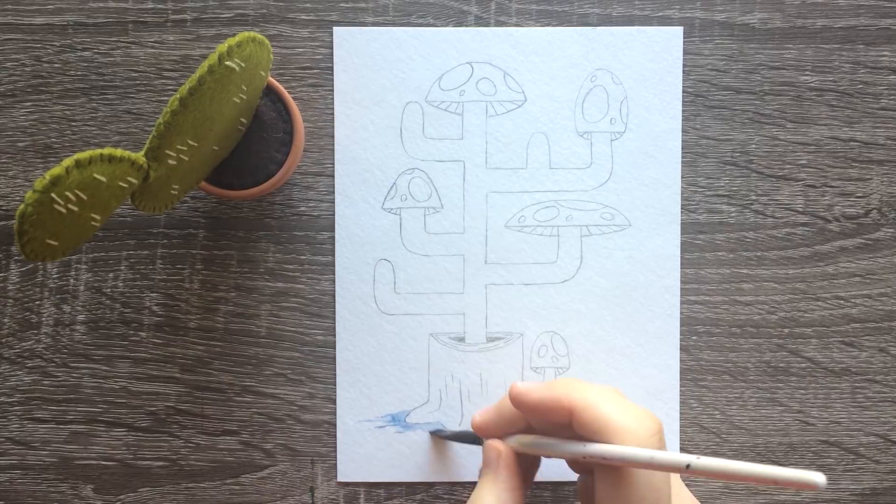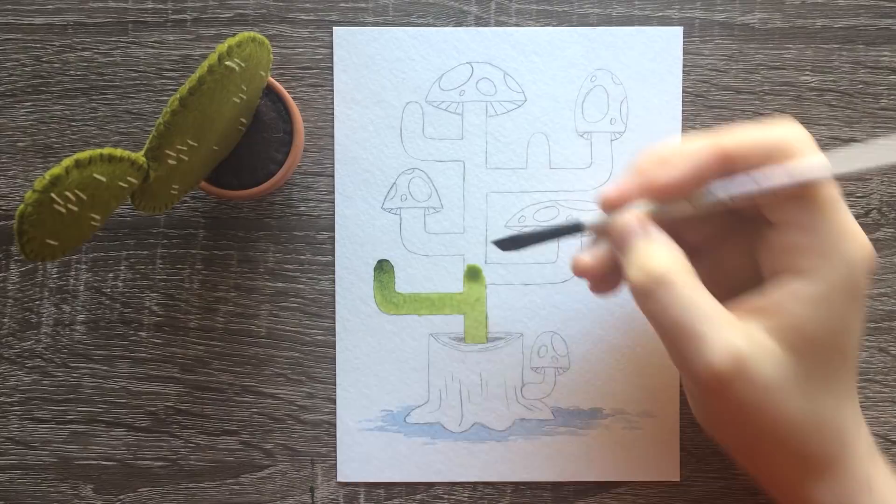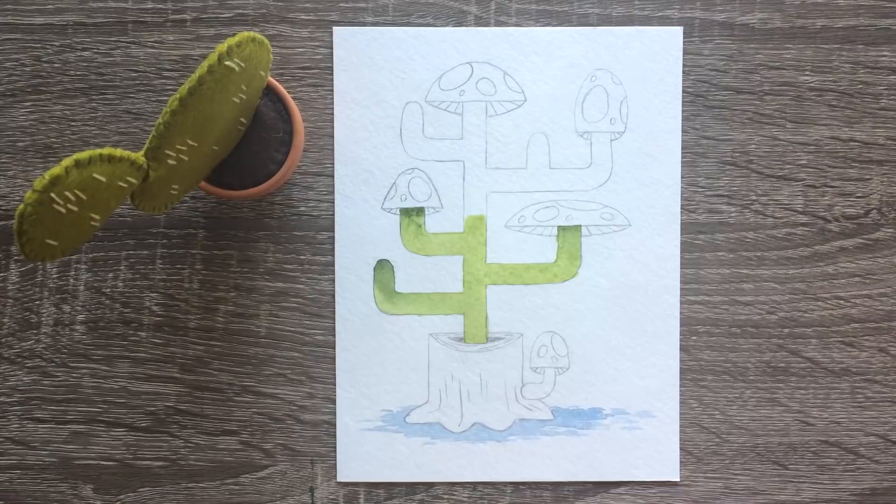Well, I finally did it. If you've watched any of my other monthly cactus videos you would know that I use these crappy children's watercolors by the company Artis Loft. I started off using these watercolors last year because I wasn't sure if I was going to actually transition from digital art to traditional art, so I started off with these cheap watercolors.